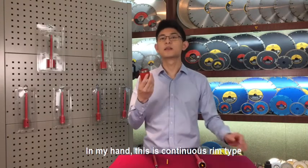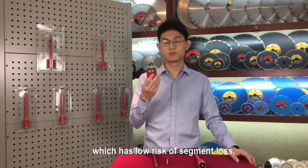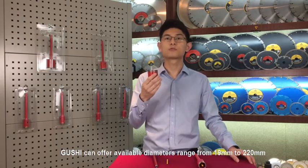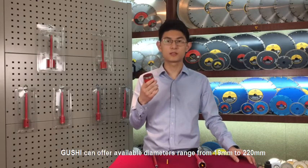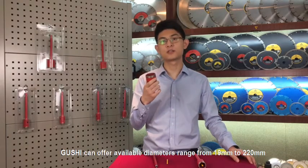The diamond drilling bit is mainly composed of a diamond cutting edge and a metal barrier. In my hand, this is the continuous ring type, which has low risk of segment loosening — better than the segmented ring style. Gouche can offer an available diameter range from 90mm to 220mm.